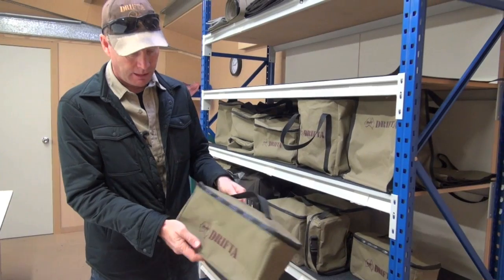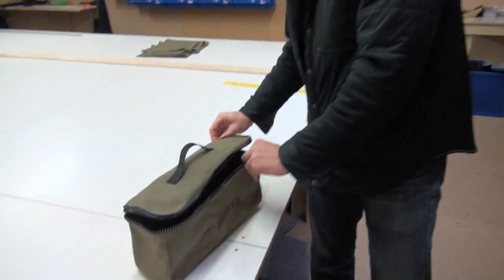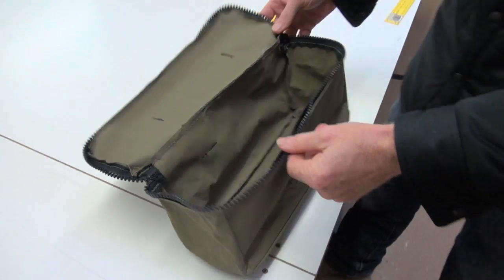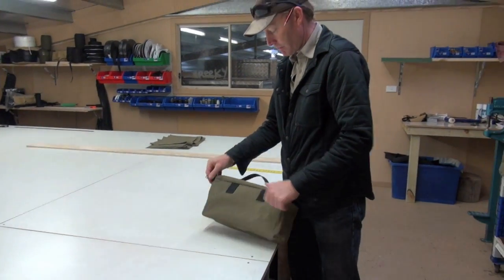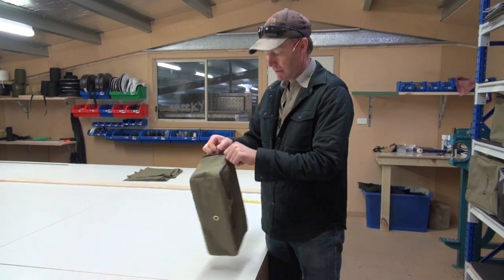This is what we call a dunny bag. It's just a nice small bag with a zip. I've been carrying a similar size army bag for a long time — just for toilet paper, a bit of soap, things like that. So you can have that in the back of your car with that sort of thing in there.